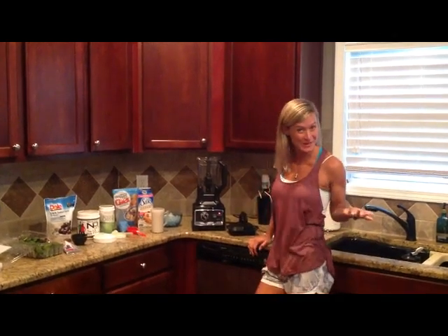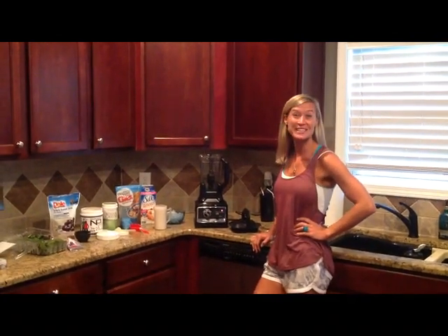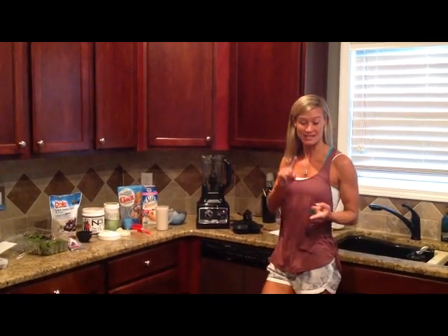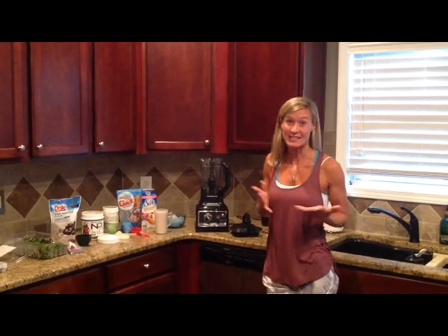Hi everybody, it's Fit with Deb. Welcome to my new kitchen. We are going to make a really good smoothie today — it's energizing, filled with nutrients, and healthy. It's actually going to heal you from the inside out.